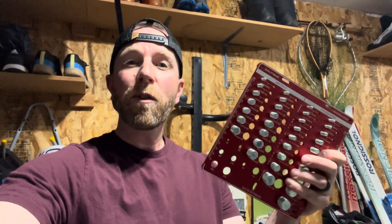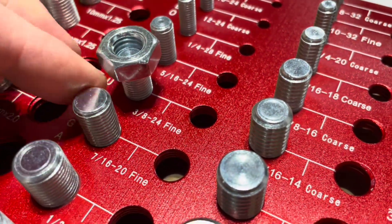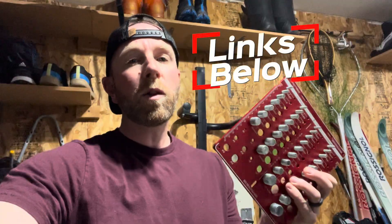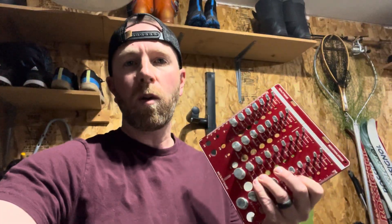Hey friends, I'm out here in the garage because I wanted to show you a new product that I just got in, and quite frankly I'm not sure why it's taken me so long to get one of these. This is a thread checker and you've probably seen some of these in the big box stores. These are really handy if you've got a loose bolt or nut that you want to check and get the correct threading for before you go out and buy a whole bunch of options. Let me show you how it works.